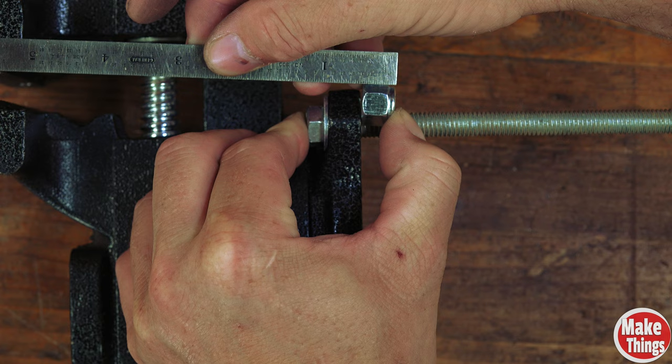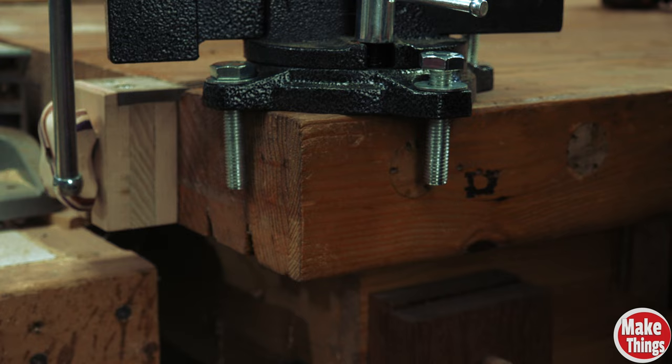For my three-inch thick table, I'd want four 3/8" bolts that are about four and a half inches long. Make sure you grab 3/8" nuts, as the ones that come with the vise are metric.